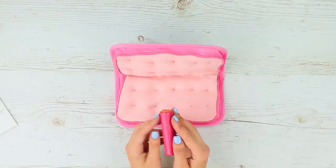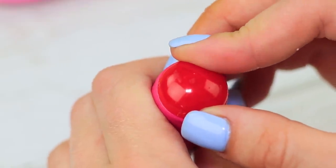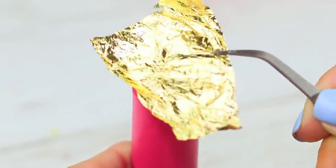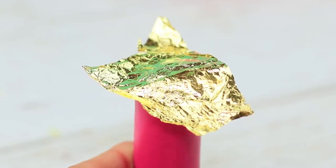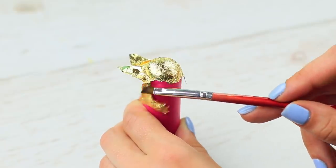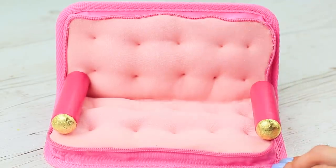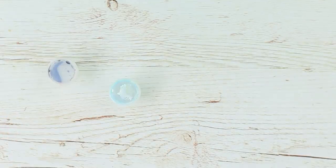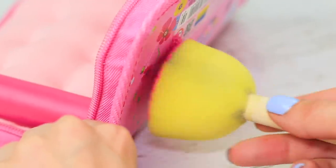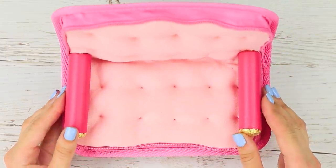Wrap an empty glue stick tube in faux leather and attach an old magnet to one side. Coat it with acrylic polish and apply gold foil. Smooth the foil out with a brush and remove the excess. Attach two armrests to the couch. Coat empty gouache pots with gold acrylic paint. Color the outside of the pencil case pink. Attach the golden legs to the couch.